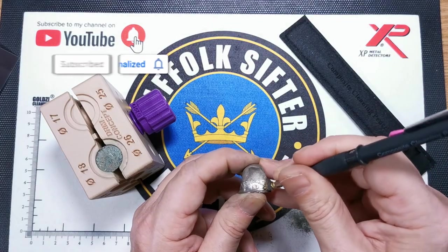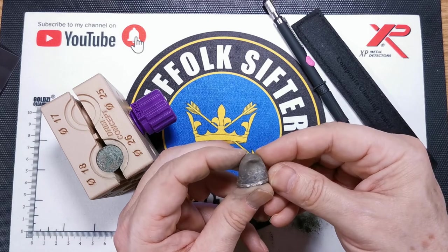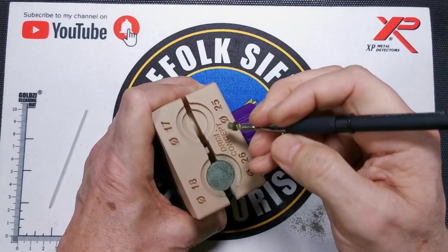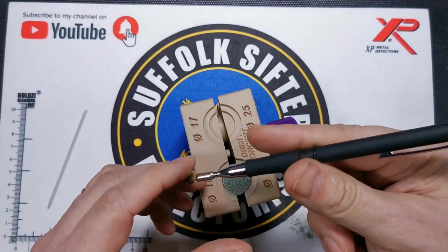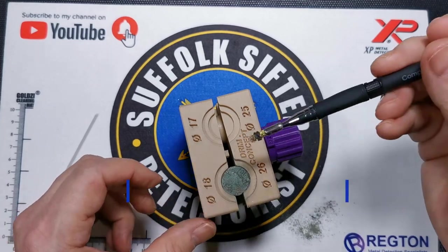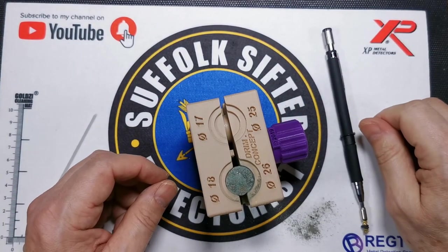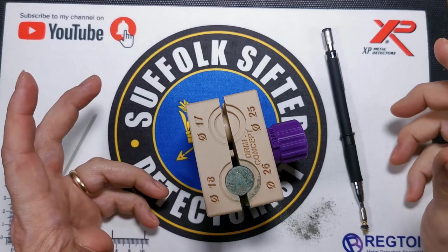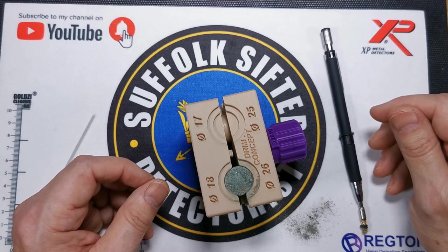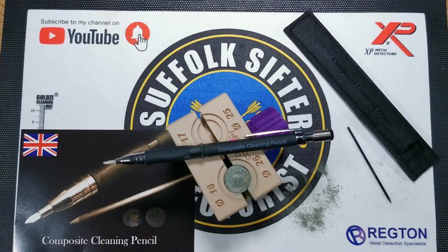A gentle cleanup with that has come up a treat. So if you want something to do over the lockdown period, treat yourself to a composite cleaning pencil. Maybe go the extra mile and get yourself a brass brush to go with it, and of course go for your Regton coin cube and have fun. Thanks for watching — I dare say some people will point out where I've gone wrong, but hey, it's a first for me and I just thought I'd give it a go. I hope the video is of some help to you. We'll see you real soon.